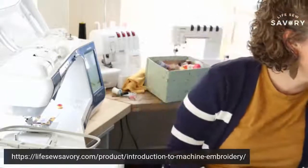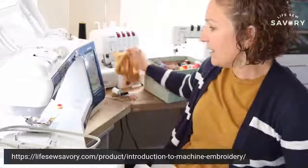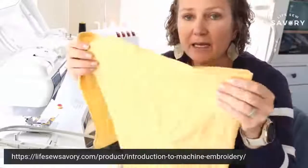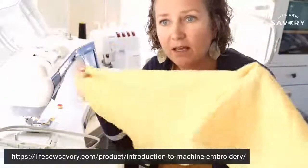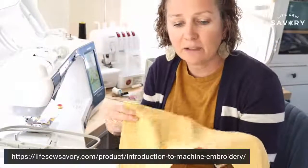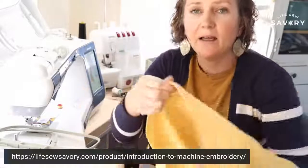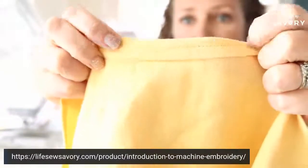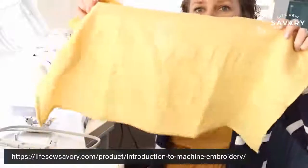I'm going to do some fall embroidery. I have been working on a little handmade, hand-sewn linen napkin. So I cut a piece of linen, then I double folded the edges and hemmed it. I put some pretty gold fleck thread in there, so I think that's going to be really fun for the project.